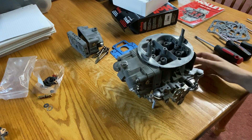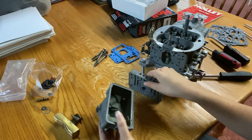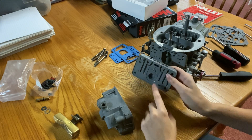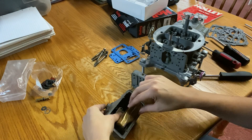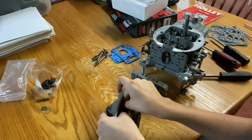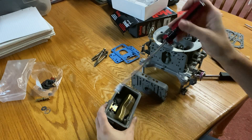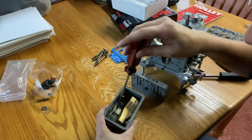Now we can move on to the secondary side. I'm going to grab my fuel bowl and my secondary metering block and do the exact same thing. Only difference is, as I mentioned, this side won't have a power valve. So I'm going to start with the float — put that in, just loosely get the screws in to hold it into place, and then tighten them down.